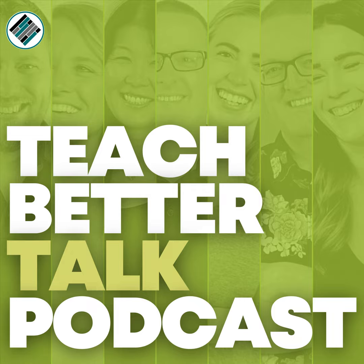Hey everyone, welcome to episode 217 of Teach Better Talk. My name is Rae Hewitt and as always, I am with my pizza-making friend Jeff Gargis.